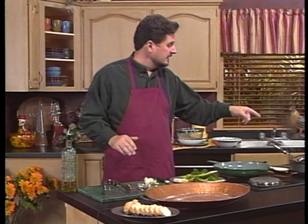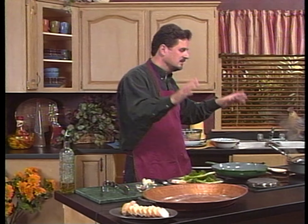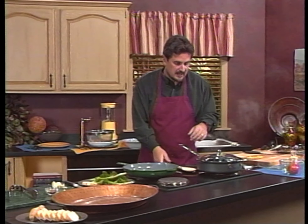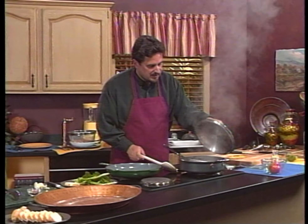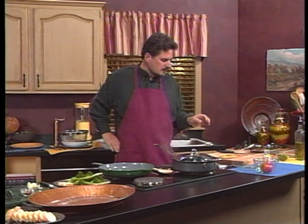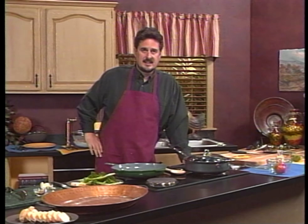Stay with me because what we're going to do right now is check on the sea bass. I was going to bring Dan out. How much time do we have? We've got lots of time. So what we're going to do is let's take a look at the sea bass. It's coming along — it's almost done. So we'll bring Dan out and then we'll take a look at this and finish it up as soon as Dan gets out here.